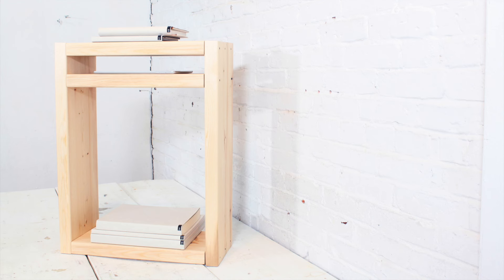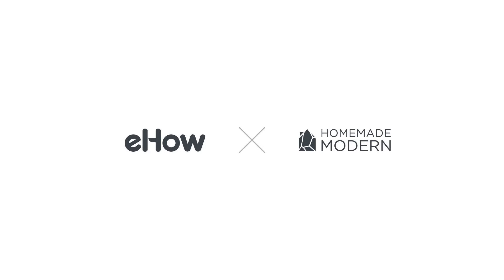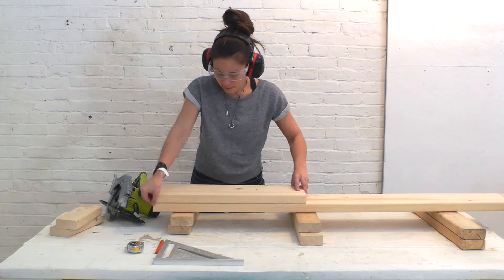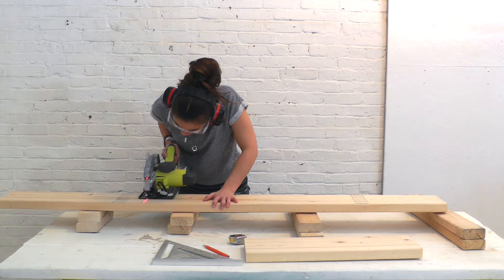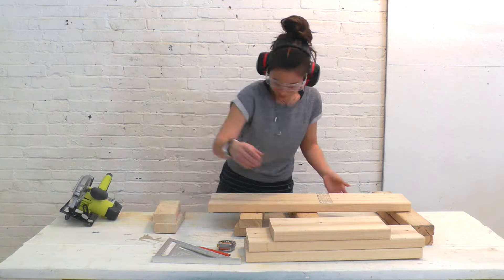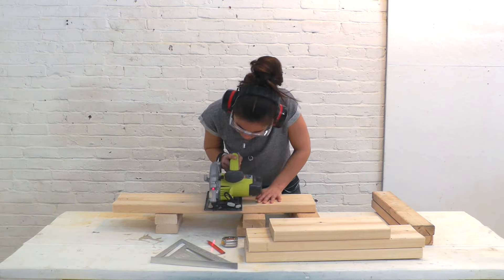Today we're going to make a modern nightstand. I began by making two equal cuts at 24 inches a piece. I cut the remainder into three equal pieces at 15 inches each.